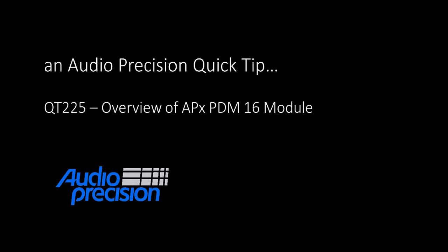Hello, Eric here with another Audio Precision QuickTip. QuickTips provide a brief overview of an APX500 feature or function. This QuickTip is an overview of the APX PDM16 module.